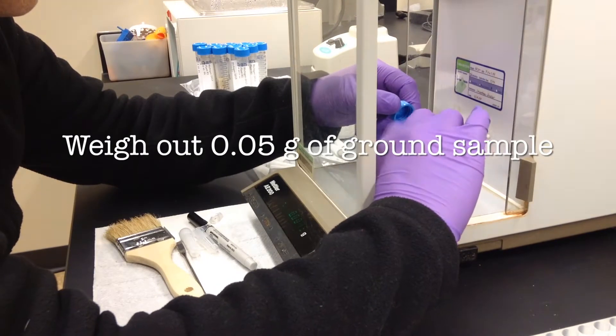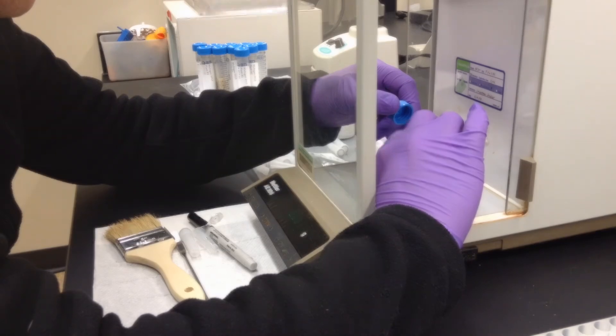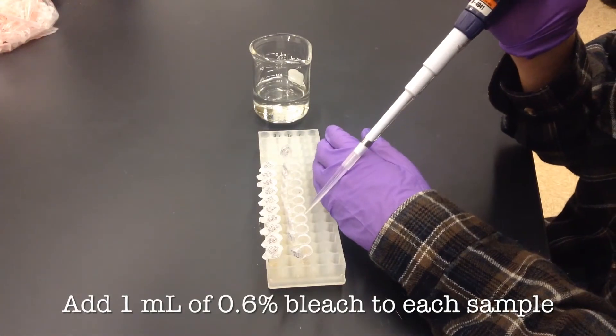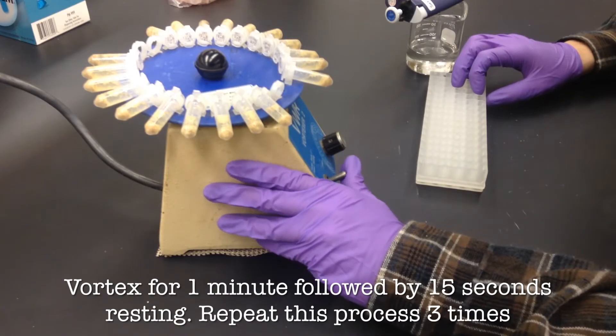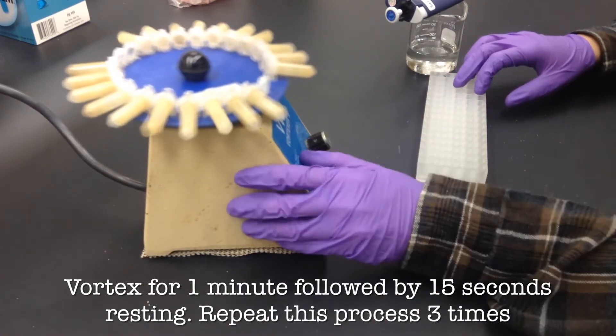We start with ground soybean tissue and weigh out 0.05 grams of each sample. We'll add a mil of a bleach solution to each sample for sterilization and then vortex those samples three times for one minute followed by 15 seconds of resting.